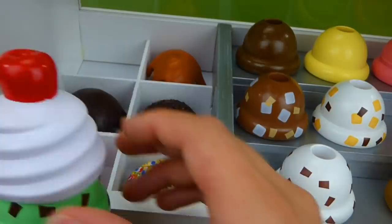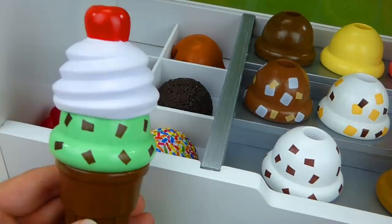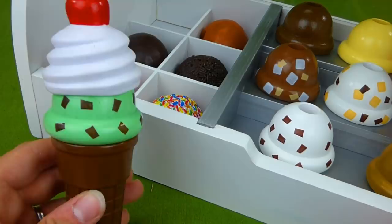You know what though? I think we're supposed to use these. Let's try this again — I'm going to do it right. Here we go, and put it on top. Ta-da! It's beautiful ice cream. And we even have a spoon if we want. Alright, Marshall has his ice cream. Very good.